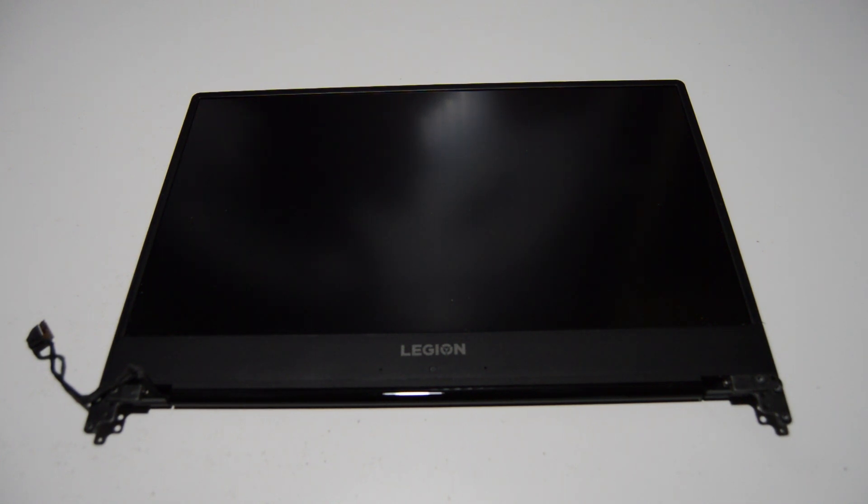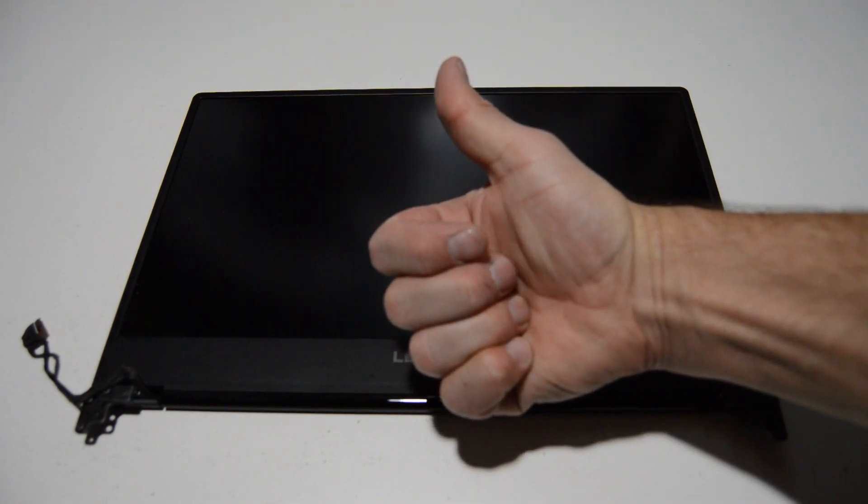That is how you disassemble a Lenovo Legion Y530. This particular model was the 15 ICH, but the entire Y530 line should be identical or very close. If this video helped you or you found it informative, please like and subscribe — thank you.